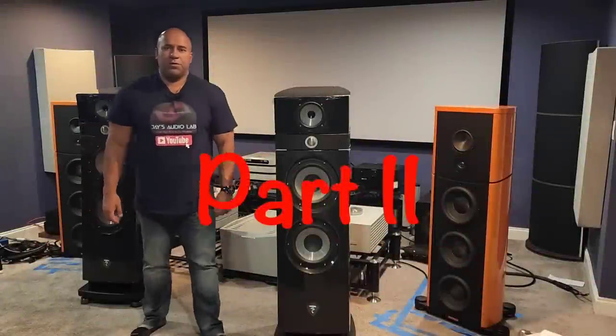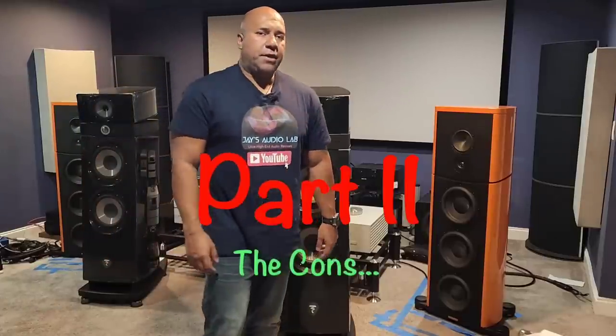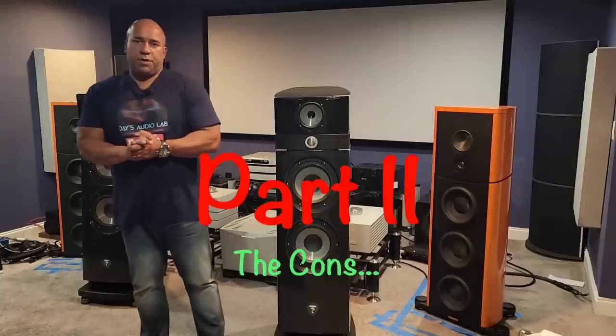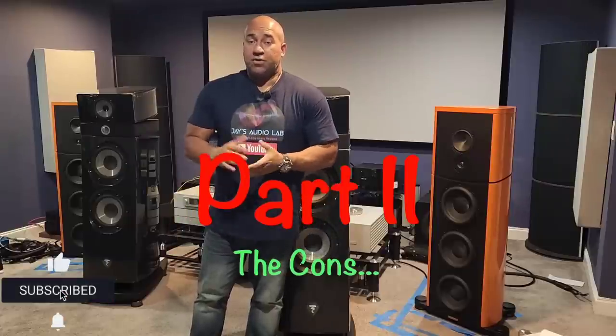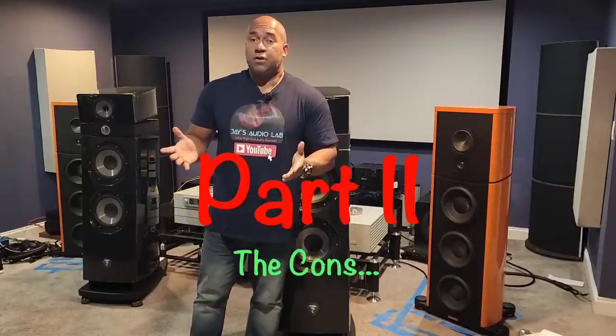Welcome back everybody. Thank you for joining me today. On today's video I will go over my opinion on these two fabulous speakers — the Focal Maestro Evo and the Magico S7. What do I think about each speaker? Stay tuned and find out.